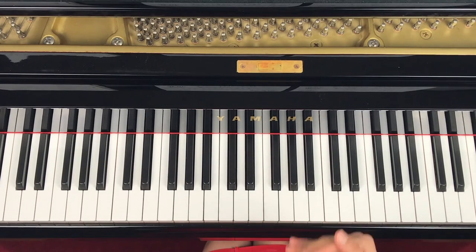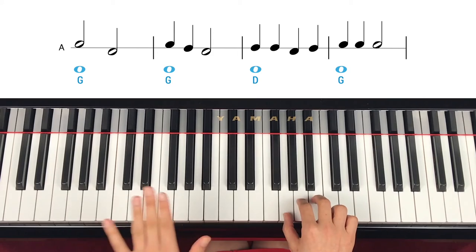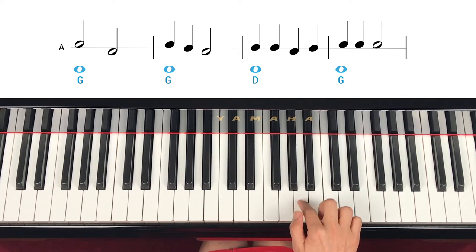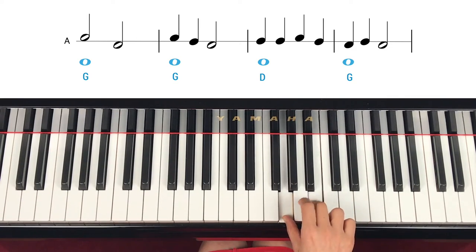A little bit confusing because of the step and skip combinations. Let's try a little faster this time. Skip up again, step down, down. Two — step up. Repeat. Step down, up, up. Repeat. Two — same note. Skip down, skip up again. Step down, down. Two — step up. Repeat G. Step up, down, down, up, down. Two counts.